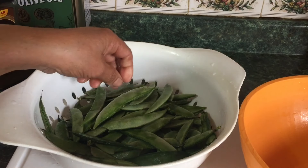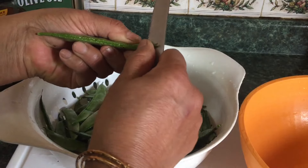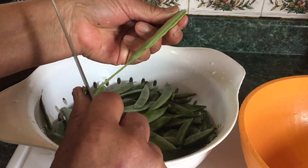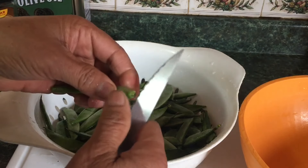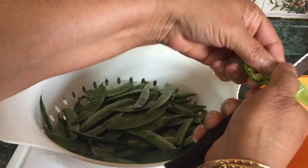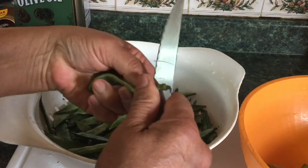So now I'm going to show you how I clean this. I usually do it like this on the edge on the side — you could either do it with your hand, or you could pull the string out like this. Then you turn it to the other side and pull it like this. The seed is very nice, it's young, so you could use it like this.